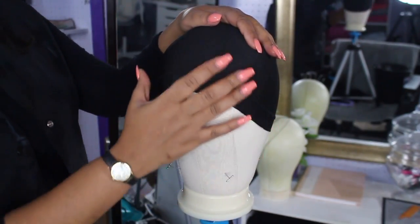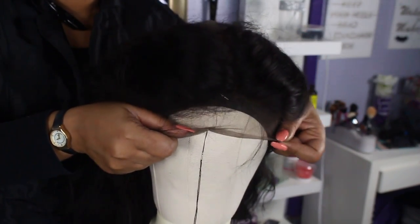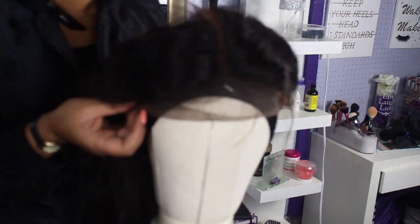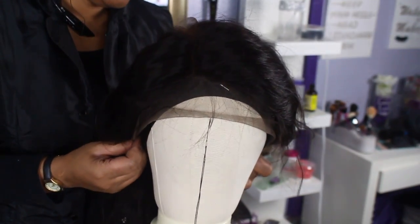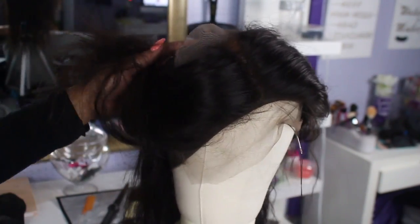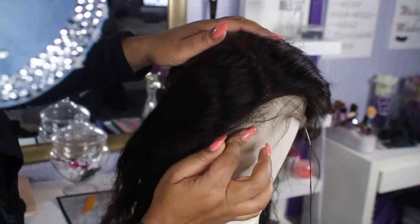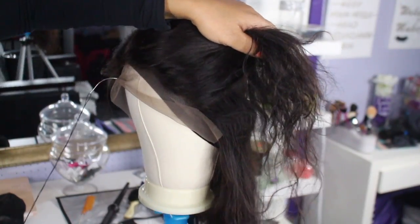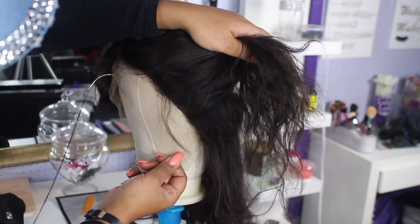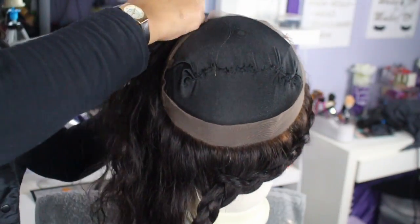Now that I have my dome cap on my dome head, I'm going to secure it in place with some t-pins. Now I'm just going to fit my 360 frontal onto the dome head. You want to make sure it's set properly and straight. When placing your 360 on your dome head and cap, you want to pull the front of your 360 right past your dome cap to give it a better fit, so you don't have to worry about your wig being too small once you're done constructing it.